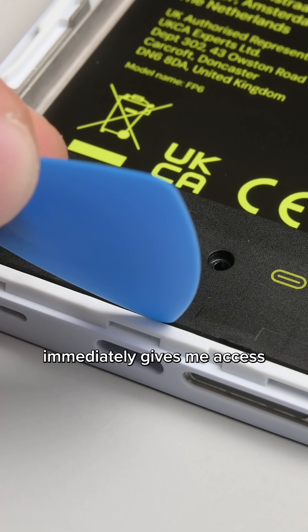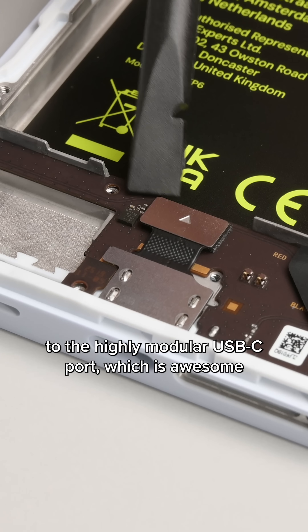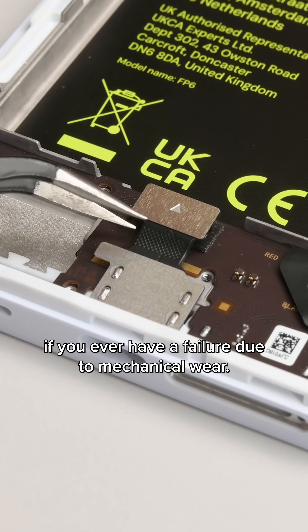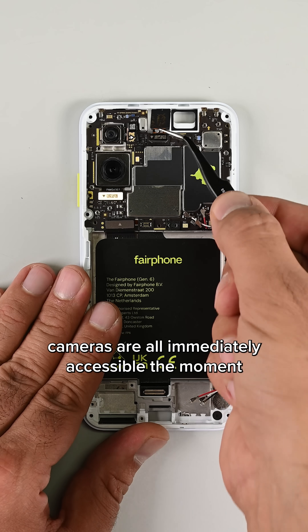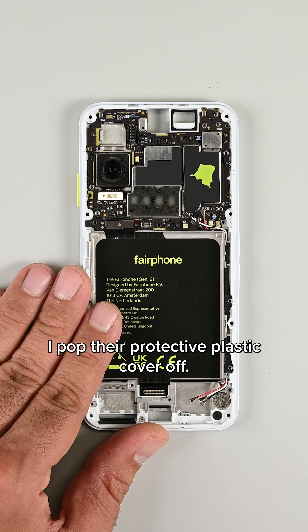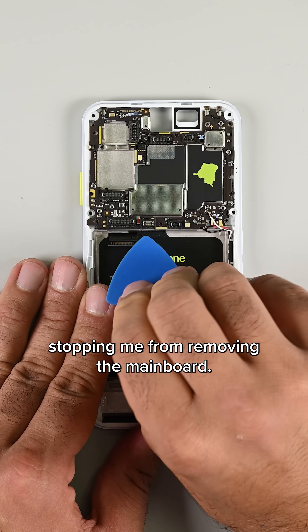Removing the speaker assembly immediately gives me access to the highly modular USB-C port, which is awesome if you ever have a failure due to mechanical wear. The front-facing camera and the twin rear-facing cameras are all immediately accessible the moment I pop their protective plastic cover off. With all those components out, there's nothing stopping me from removing the main board.